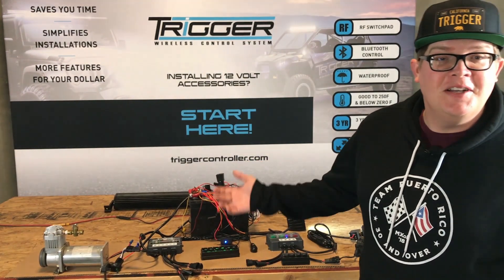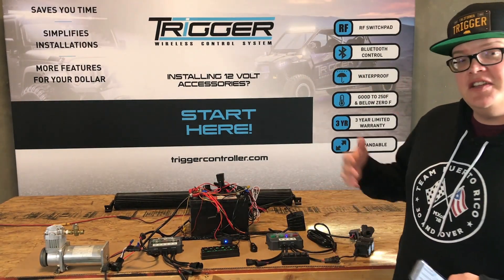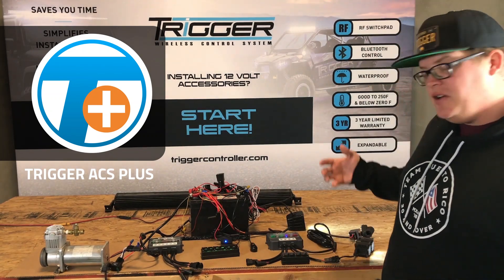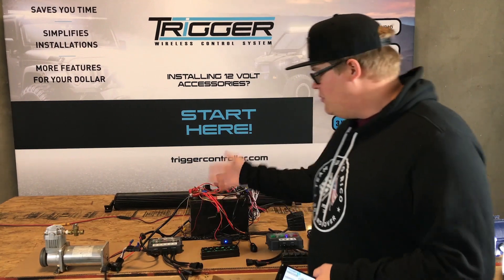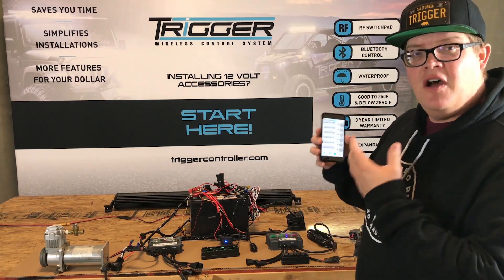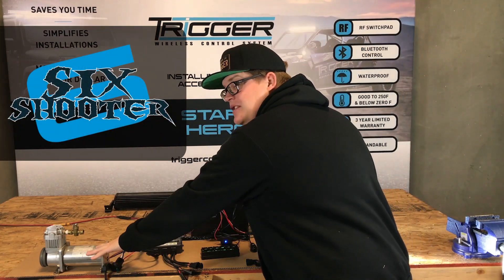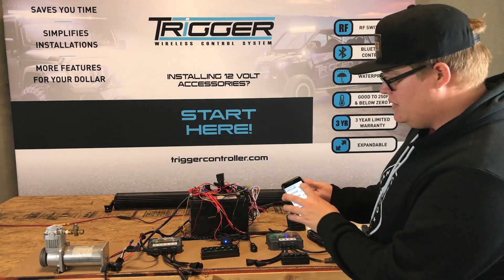Hello and welcome to TriggerTube. In this video we're going to talk about how you can network all of your Trigger devices together on our Trigger ACS Plus app. Let's get started with our Trigger Six Shooter and demonstrate a couple different products, then hop through the other products that we make and show you how you can network them all together on one app. With the Six Shooter we've got a ViAir 480C compressor hooked up and a 50 inch light bar.